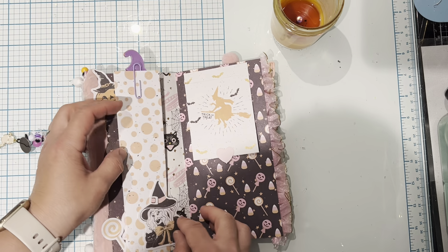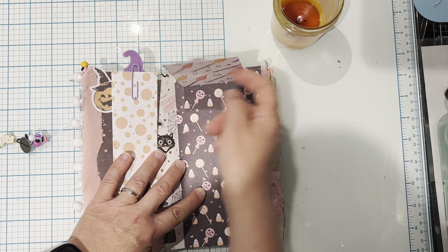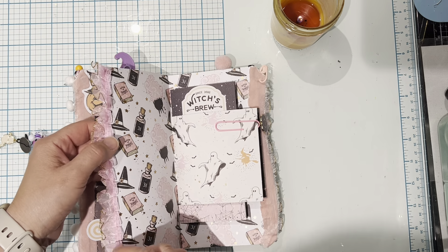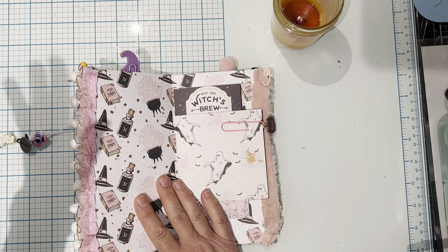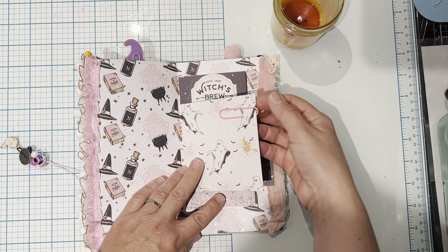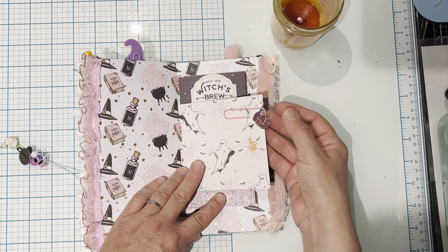There's an ephemera piece here to show that that flips out. Here's a cut apart that flips up. Look at this paper collection — so pretty. This trim here I had in my stash forever; I bought it off of AliExpress years ago, so I thought it would be cute to add it here. Here's a paper clip with a little pumpkin charm that came from Michael's.